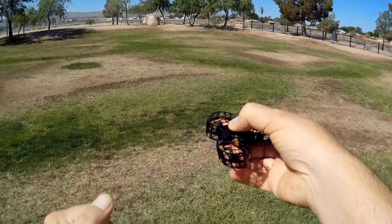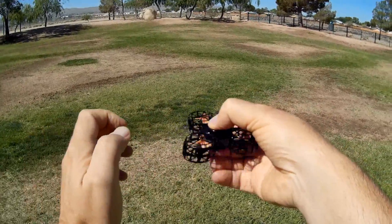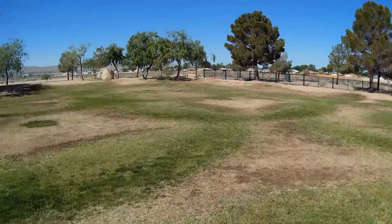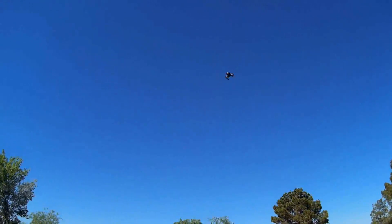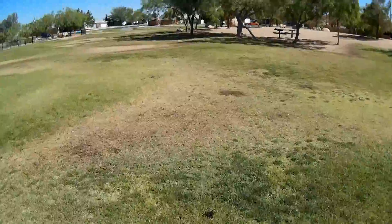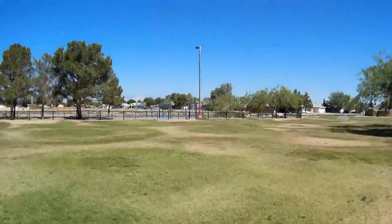Now, mainly I tried this indoors. I wouldn't fly this indoors — I'll tell you that, folks — because I kept bumping into things. But outdoors, yeah. Just an interesting little drone. Makes you think, what do I think of next?